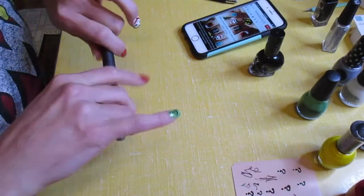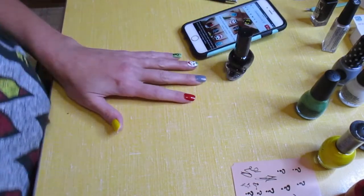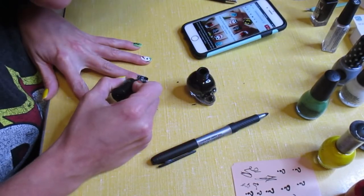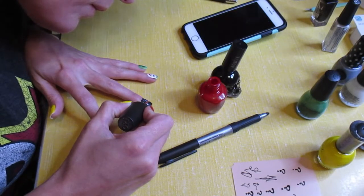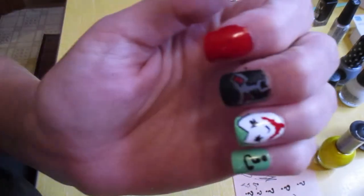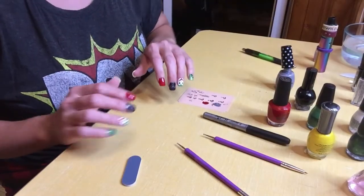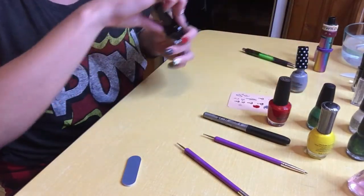I'm thinking I'll first outline it and then go over it with my black nail art brush. My camera died, so I'm going to have to use this one to finish it. Now we're moving on to the Harley Quinn nails.